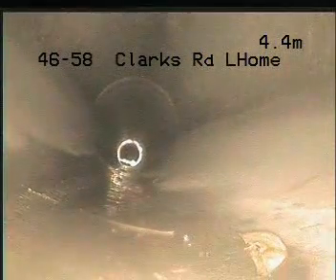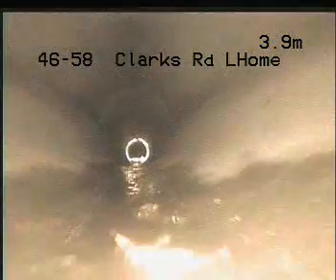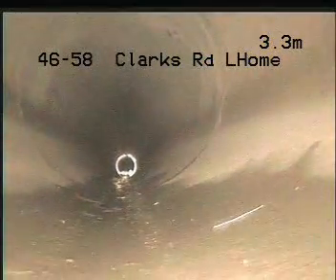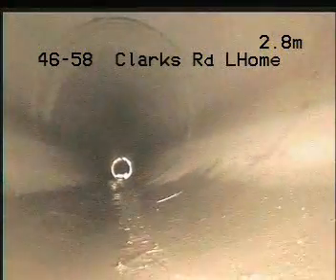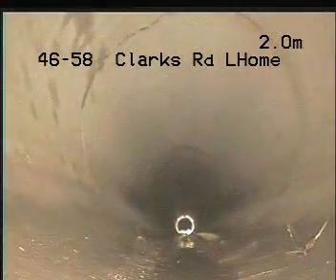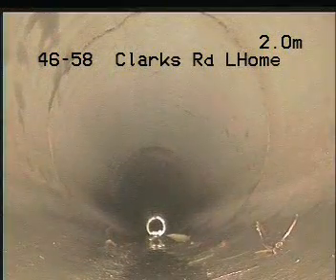It's 600mm concrete pipe. We still return and hold — you can see all these joints are intact. We'll pull back, we're almost through and back into the chamber. Hold, stop there.